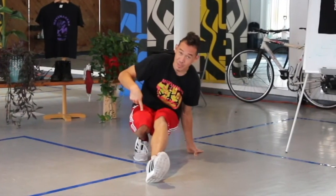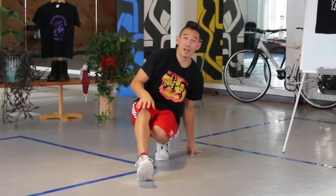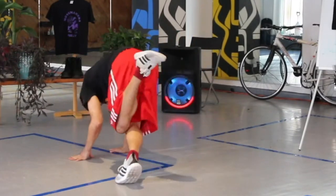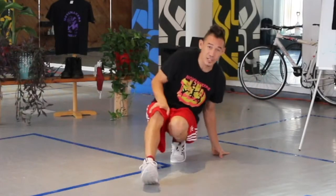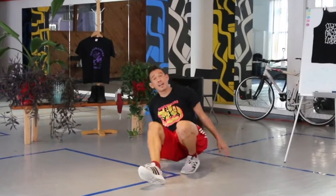Then I come back down to the same position I started and switch. CC's always go: twist, down, switch. Twist, down, and switch. Don't lean back — lean forward.